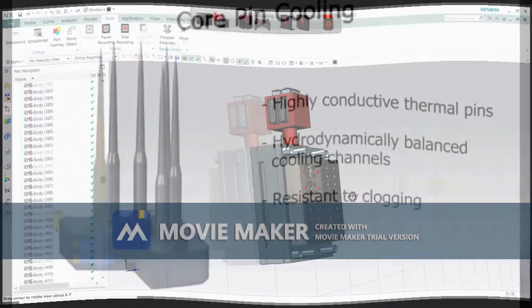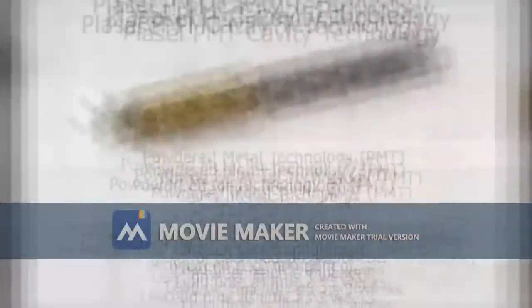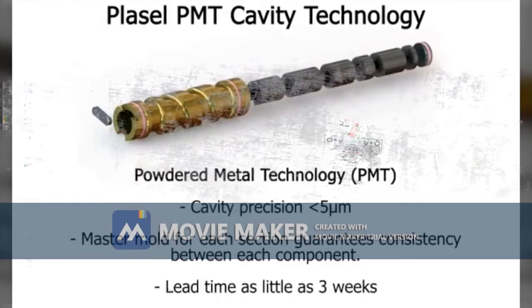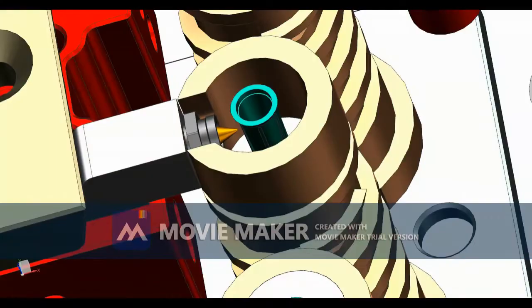This is a hot runner system mold, so the hot runner system produces heat in the cavity side. We are using eight independent cooling lines which allow us to control the heat from the cavity insert. We are making a spherical cooling design around a thermally conductive sleeve, which provides better cooling for better cycle time.